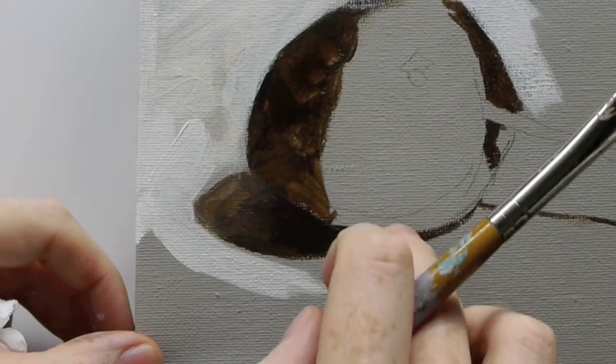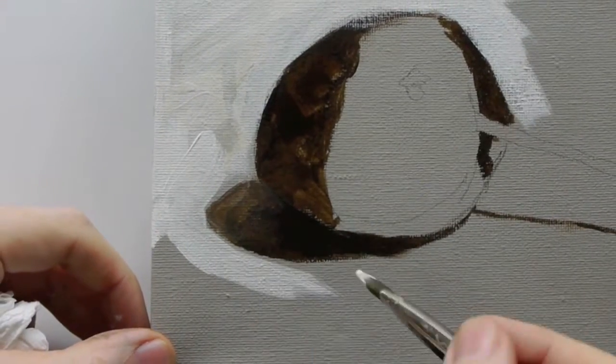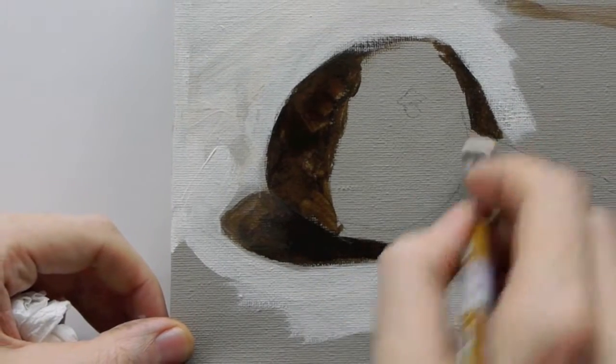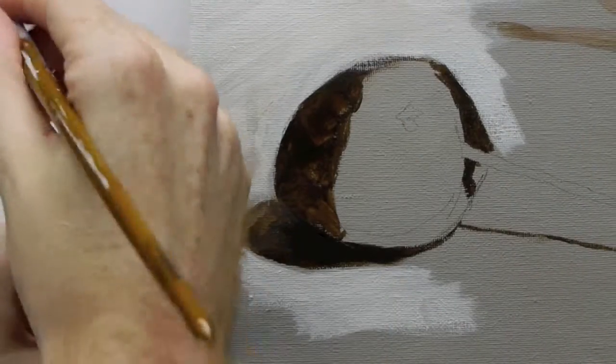Now you notice how this didn't really look that dark before with the burnt umber, but as soon as you start to put a white next to it, it makes it a lot darker and you start to get this form of the cherry coming out in front of us.